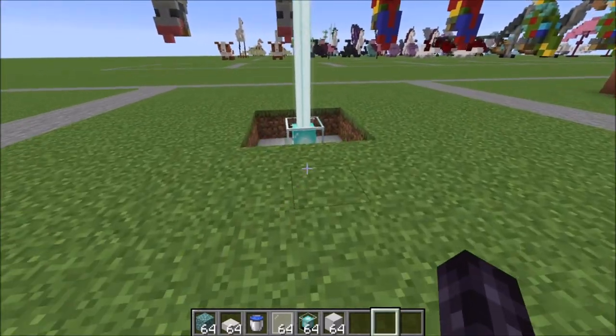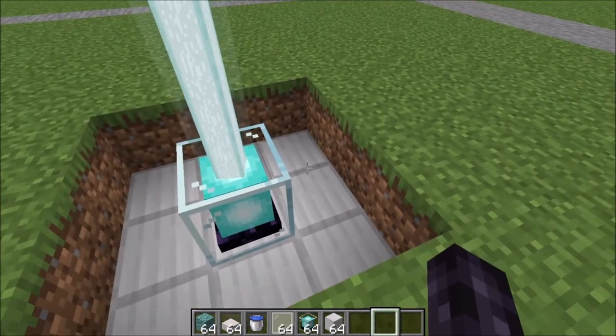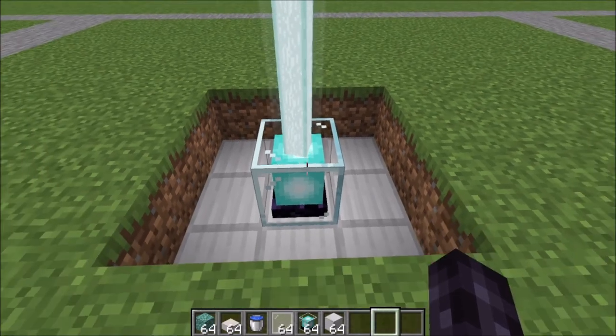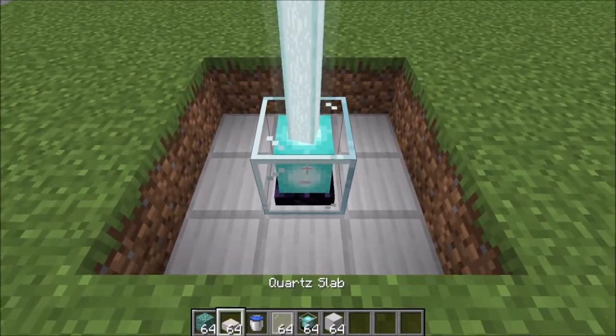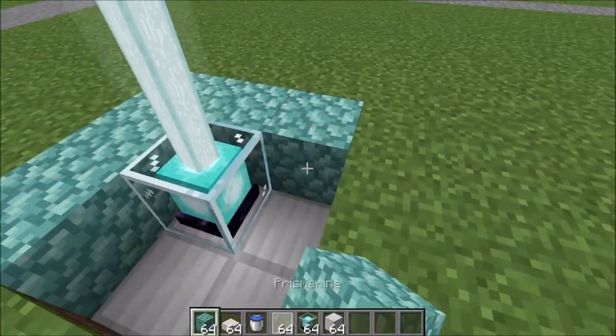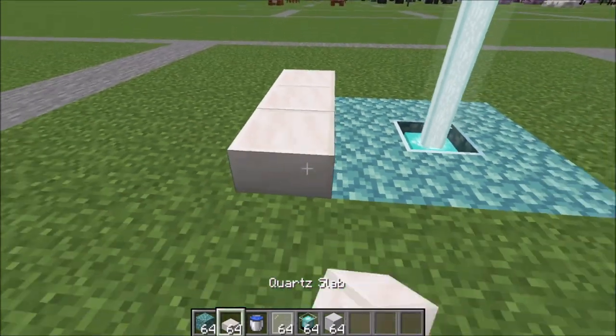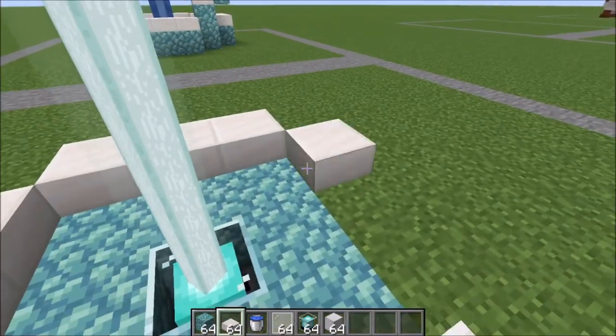To get started, we're going to put in our base like this. Your iron is going to go one block below your floor level, and then your beacon on top. Go ahead and surround this with prismarine like that, and then we're going to surround it with quartz slabs in this shape.